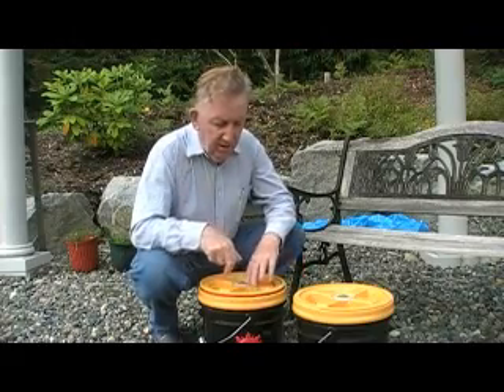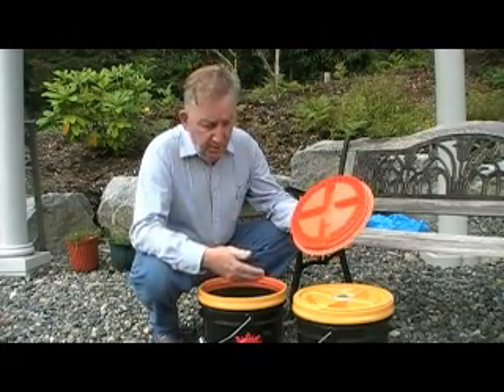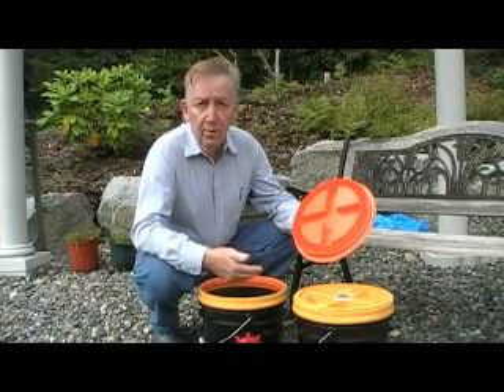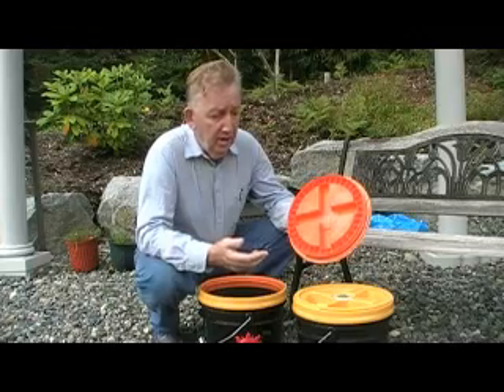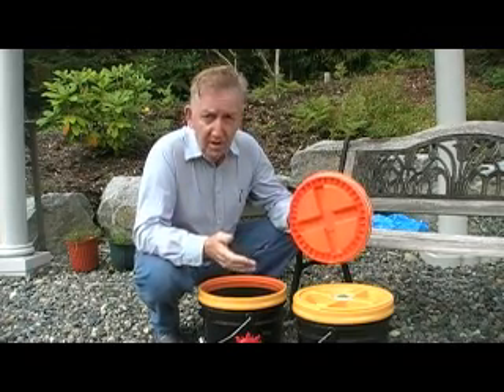We have two fermenters here. The second one has been filled. When you open this up, you're going to see that there's a solution in here. The smell is not like dog poop — it's basically a vinegar smell with what I call eau de dog or eau de cat, which is a trace smell related to whatever your cat or dog has been into. But it's certainly not objectionable.